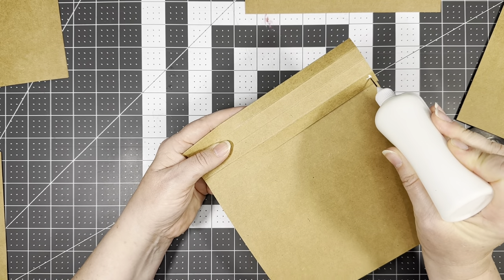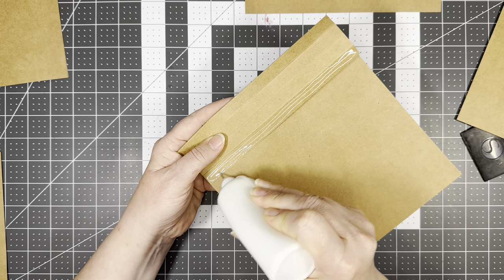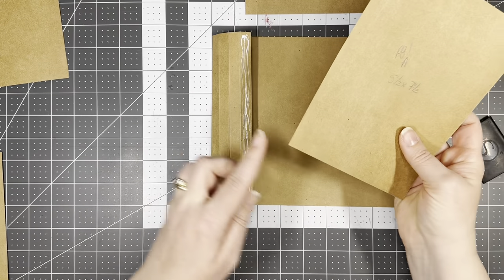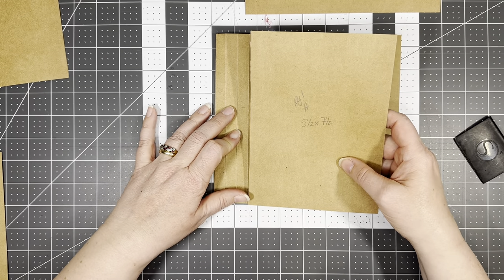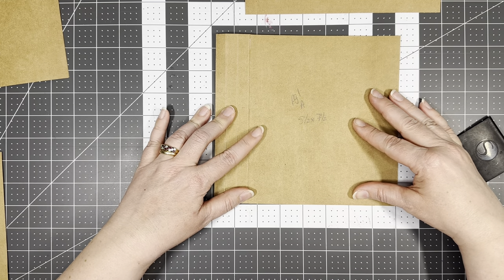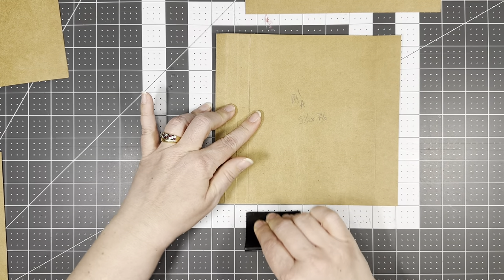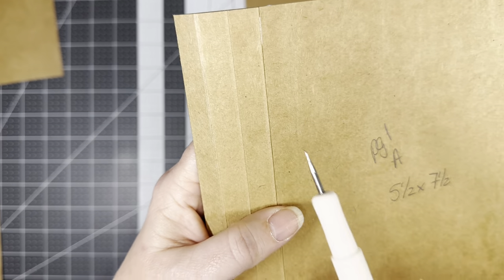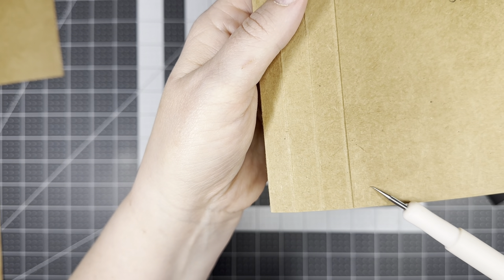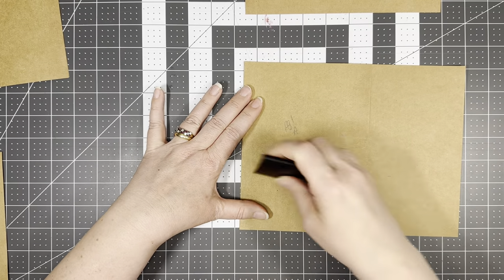Now we're just going to put our glue on here. Remember: bottom left point to bottom left point. We do not want this on the score line — if you don't know what I'm saying just wait a minute and I will show you. It needs to be just to the right of that score line. So here is our score line, this is our score hump, and we are hugging it on the right side. If it gets on that score line it won't flip up right.